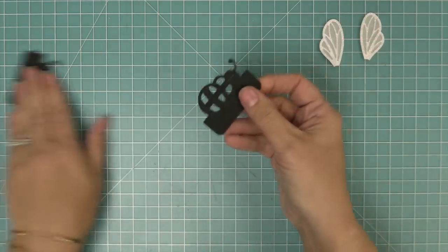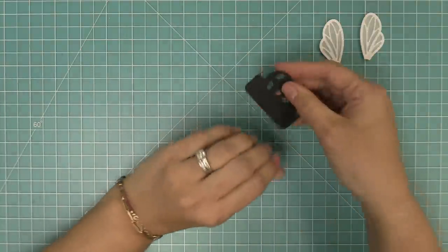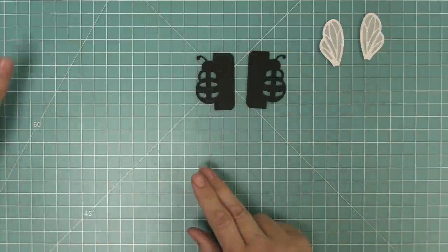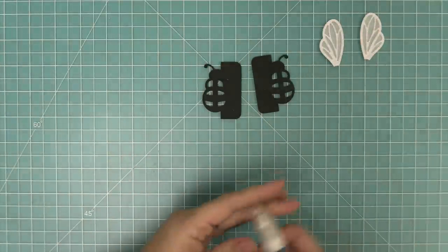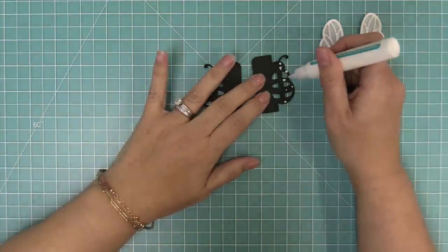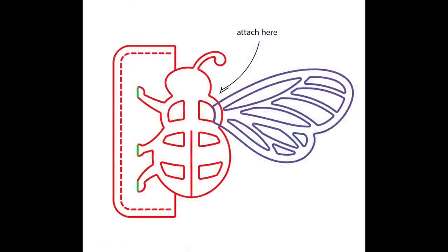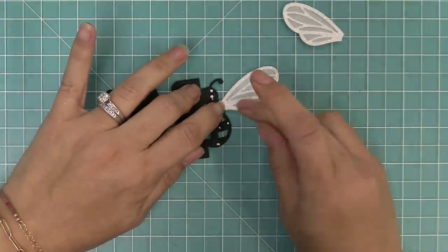Next we work with the main bee body. We're flipping it over and working with the back side of each piece. The first thing is adding the wings on there. We'll add liquid glue all around the body because we're layering a bunch of pieces on here. Here's a close-up so you can see exactly where the wing is going to land on the bee's body — right on there.